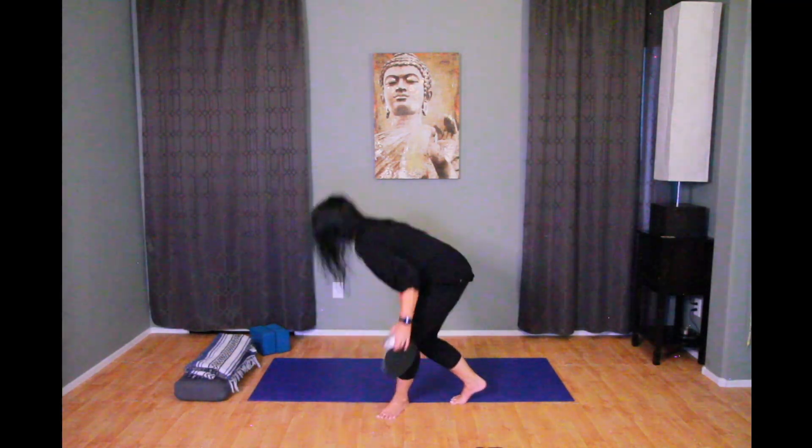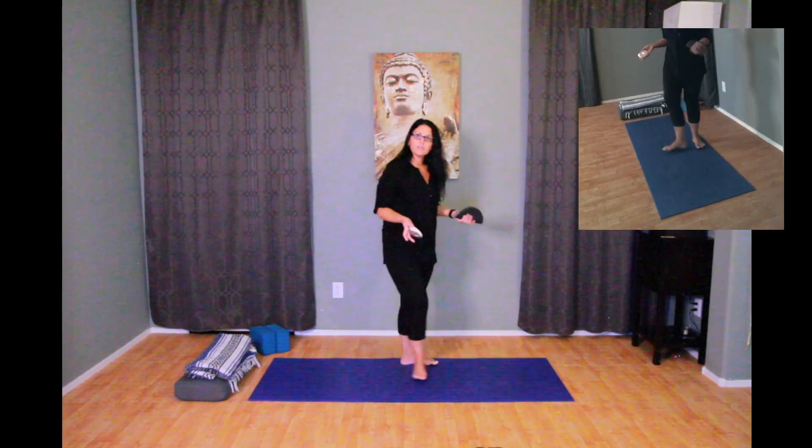In this case, yoga teacher training occurs in this way — this is what it looks and sounds like. I do have professional lighting and equipment and microphones, so I'm able to be seen and heard really well. I also have some tricks up my sleeve. Say I wanted to give you a look from a different angle.